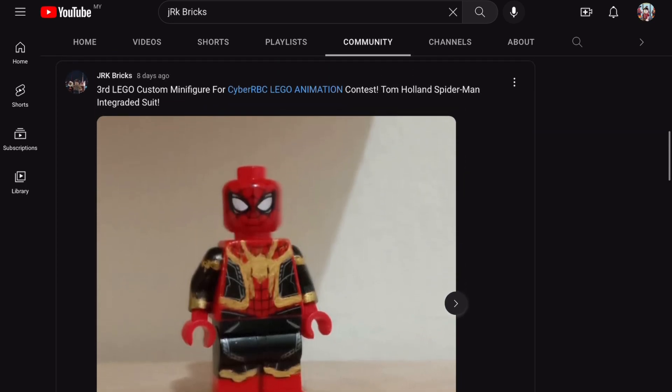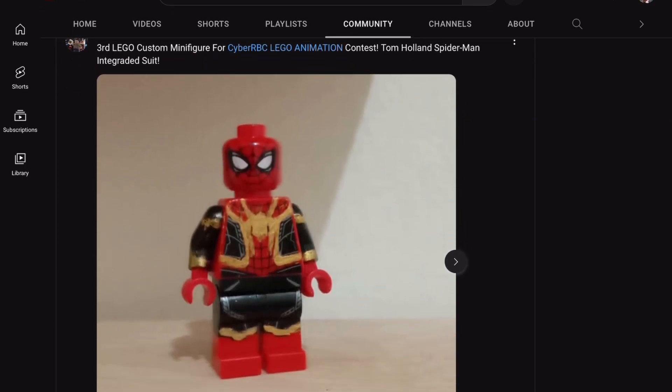Lastly we have Tom Holland's integrated suit — this might be my favorite. I love how he used the red and black suit from LEGO Spider-Man Far From Home and used some gold marker to paint the whole suit to look like the integrated suit. I love the arm printing he used, the leg printing — everything here is used so cleverly. Seriously it's so good, you should be proud of yourself JRK Bricks. I also love how he gave it red pants instead of black, because that's what LEGO does. Overall I'm loving it.